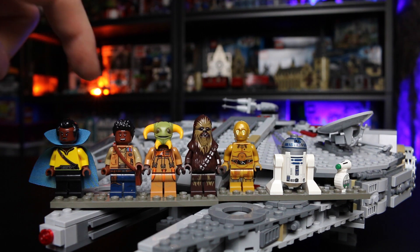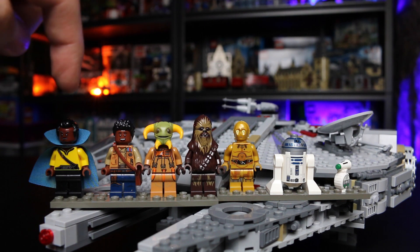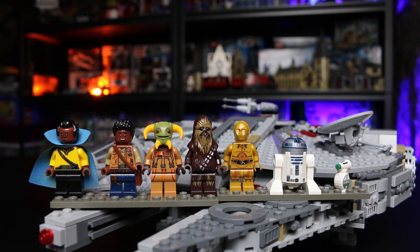Obviously, I was wanting this set primarily for Chewbacca. Come on, guys. What were you thinking?